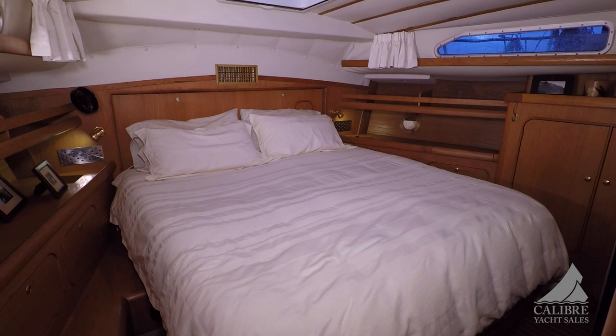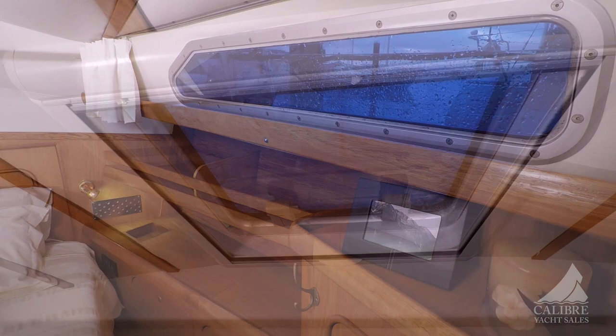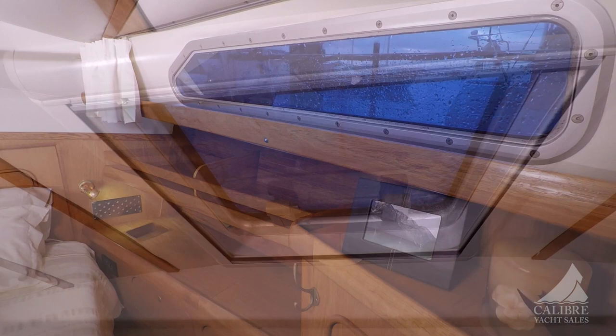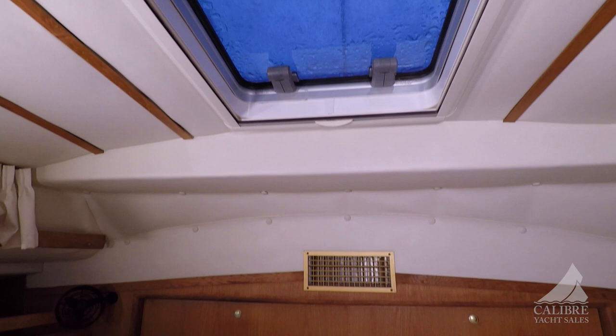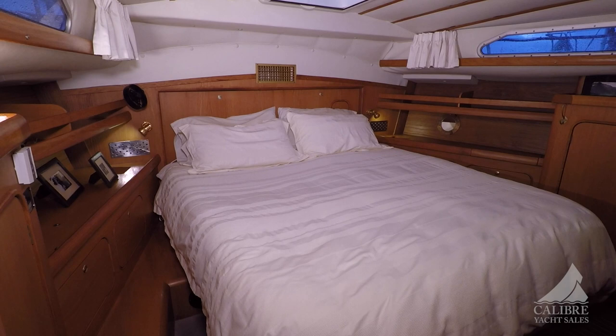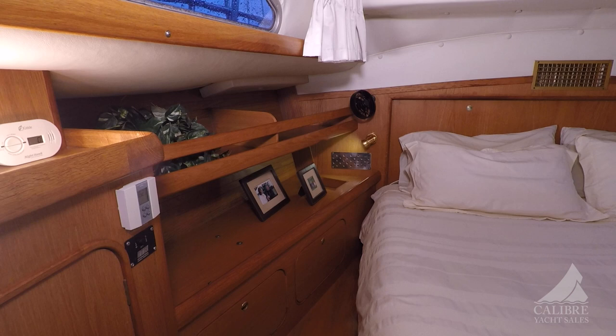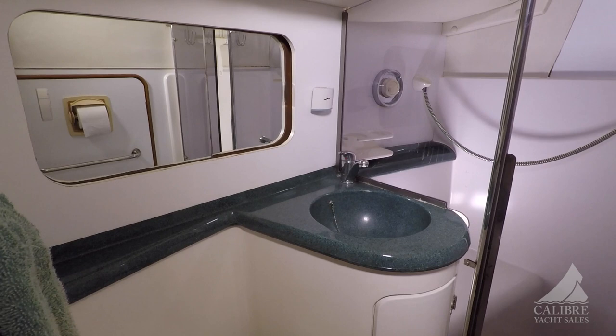Look at this gorgeous master suite — full walk-around queen bed, storage cabinets on either side, beautiful lighting, side windows, and a nice hatch on top to get fresh air on those hot days. Plenty of storage underneath. There's also great access to the Hurricane 2 heating system in the headliner behind the master bed. You have your TV system with DVD, full control for heating. Here's your ensuite for the master suite, which includes a separate shower. On the side here is the door for the engine room, giving you full access whenever you need to get in there.